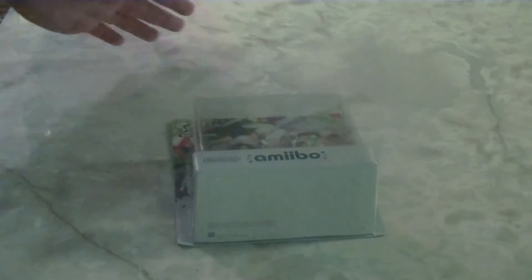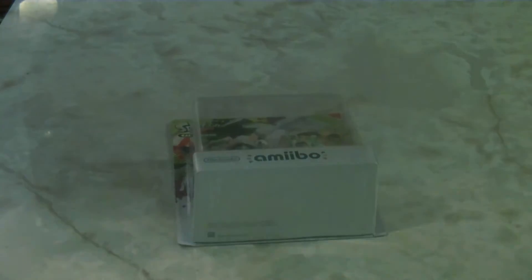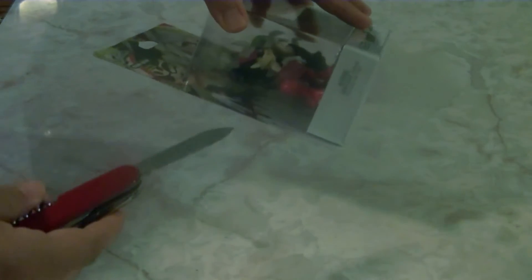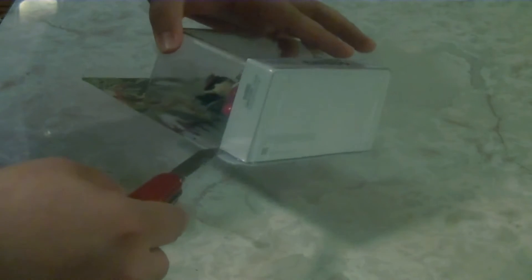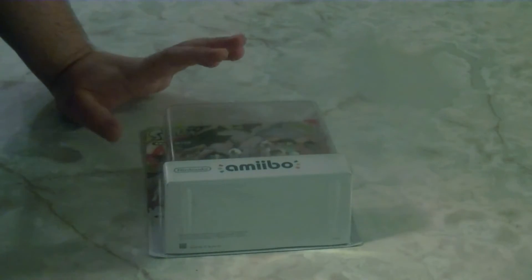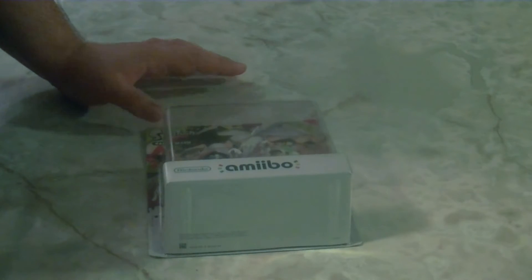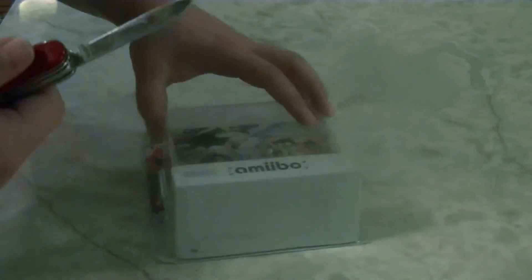If you've never seen me unbox Amiibo on this channel before, I have a specific method where I preserve the packaging. I take my knife and put an entry hole here, then carve my way around the base until I'm about three-fourths of the way around. Then I lift up the packaging and snag the Amiibos. That way I preserve the box in case I ever need to move my Amiibos and want to put them back.